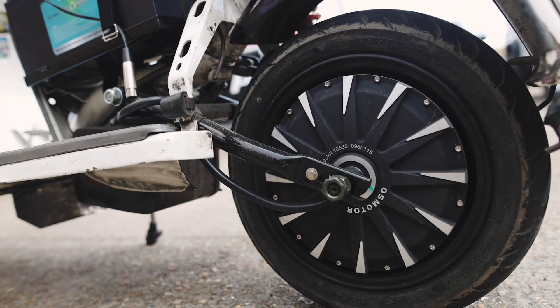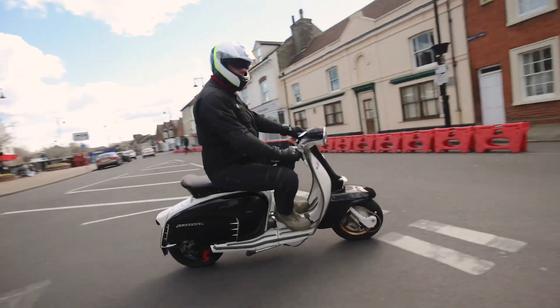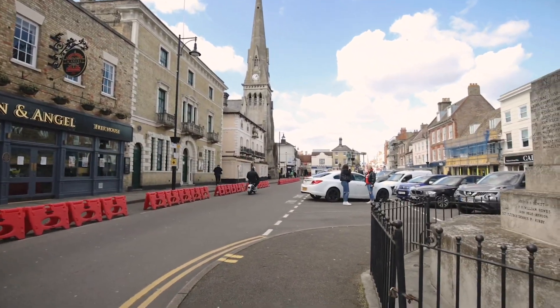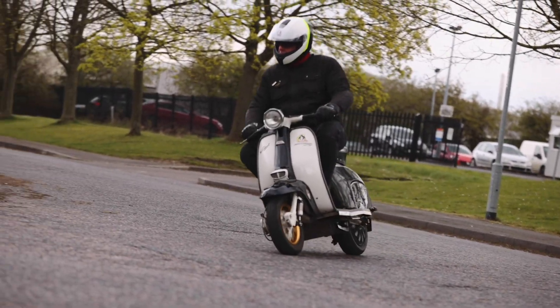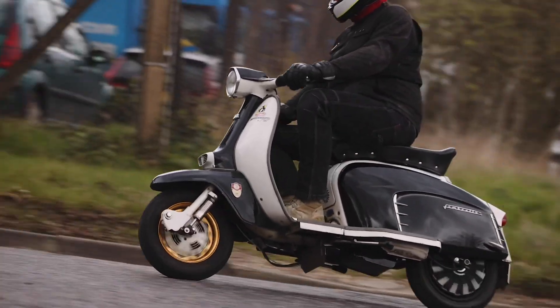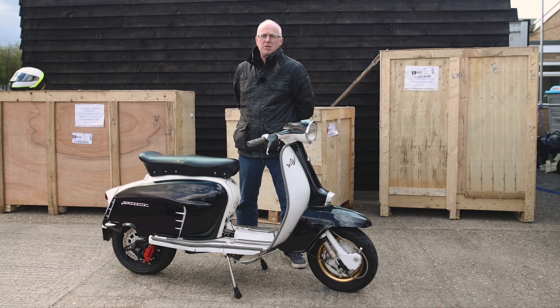I see this engine as a viable alternative for the modern world for somebody living in an urban or city environment. The performance of this bike is equivalent to a 125. Its top speed is circa 55 miles an hour. A full charge on this bike takes six hours — you can do a fast charge — but a full charge of six hours will give you a range of around 70 miles.